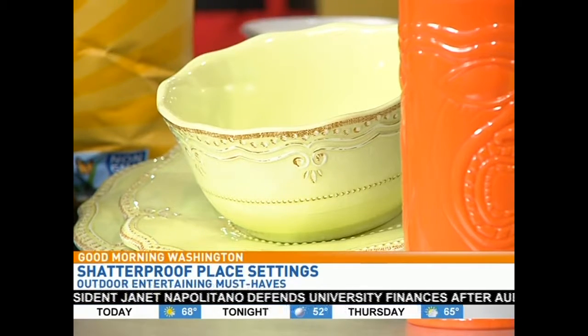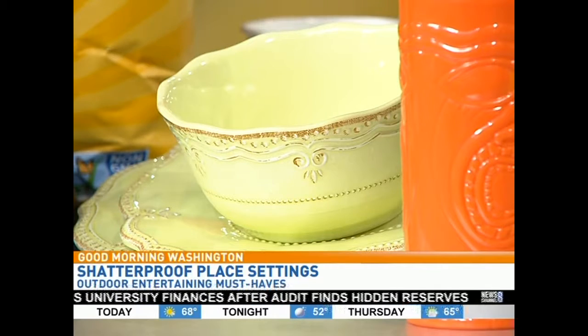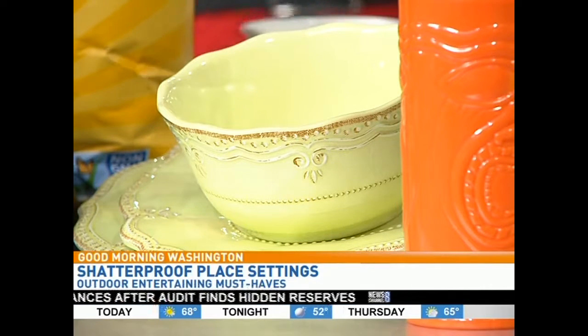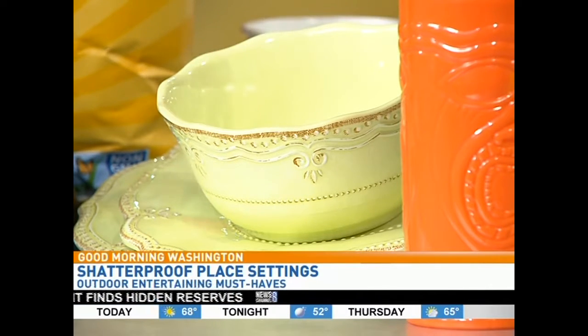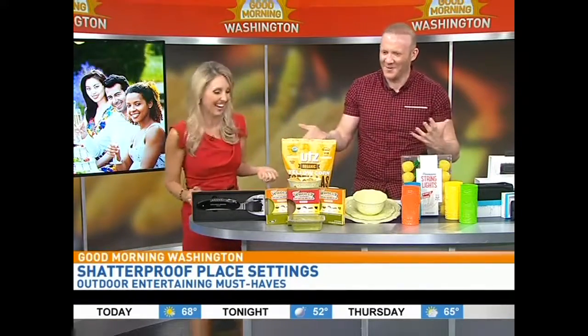It's actually melamine, so you get durability — shatterproof, break resistant, great for heat and cold, and dishwasher safe. If you've got kids, you can have them out around the pool because they won't shatter. We were asking before, should we throw one just to test it? We decided not to. But I see you've used one perfectly to hold your chips here.